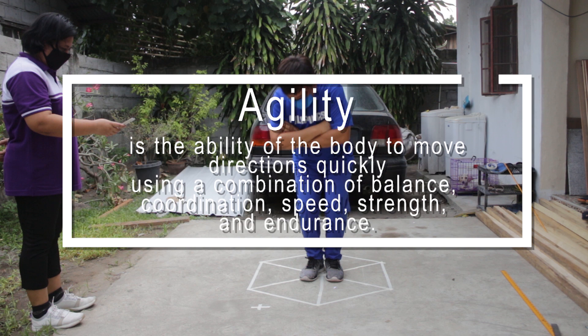Agility is the ability to move in different directions quickly, using a combination of balance, coordination, speed, strength, and endurance.